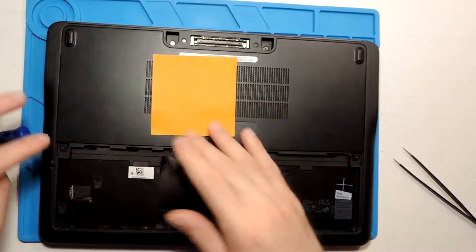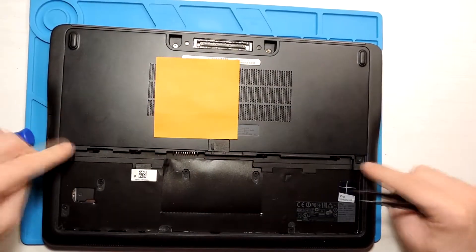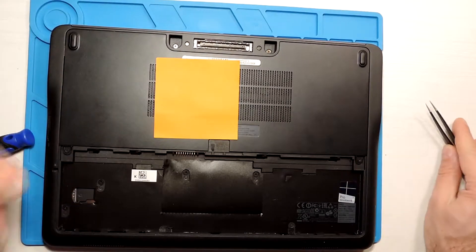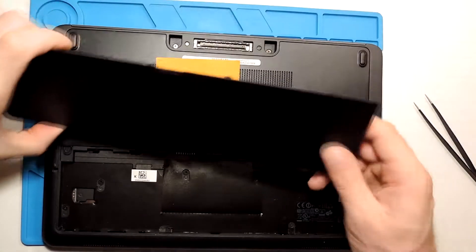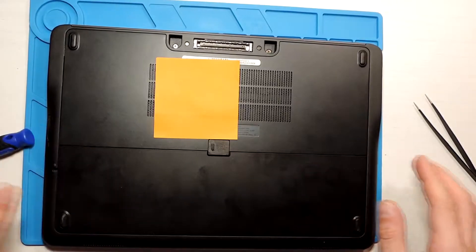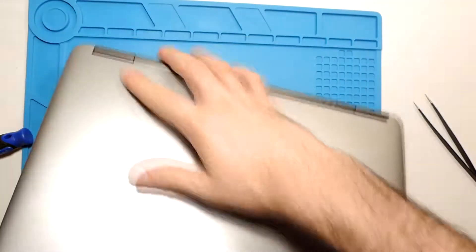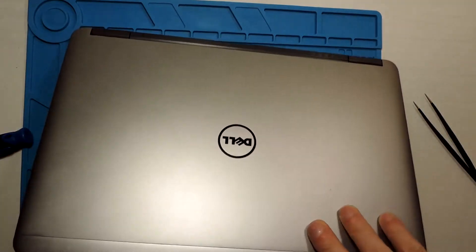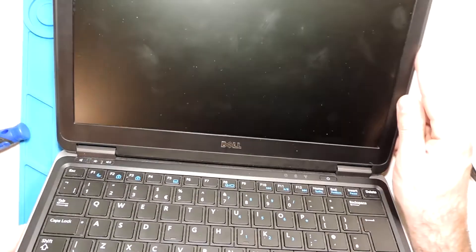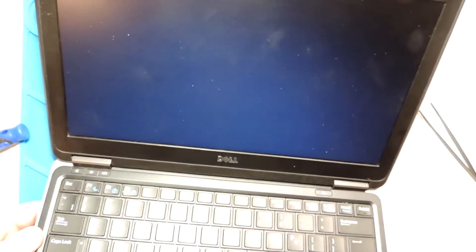I'm not sure how much you missed — I was connecting the cables and putting the screws back in, but the camera went off due to low battery. Anyway, that's it for the installation — let's try to connect and see if it runs fine.